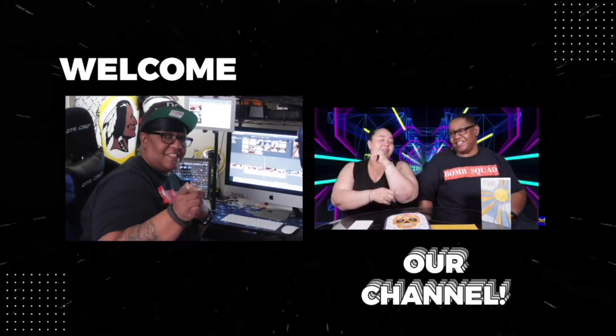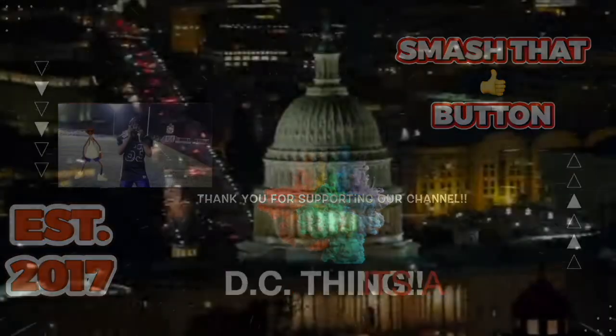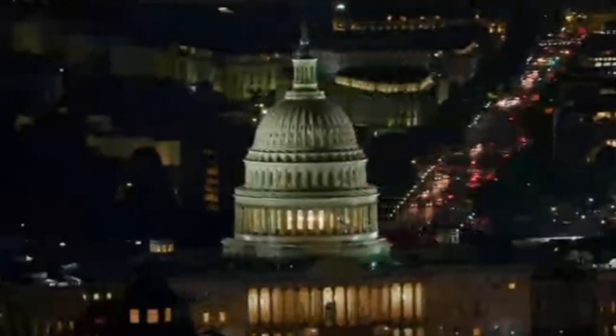Check my mic. Check, check, check my mic.